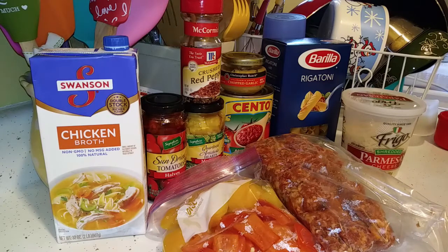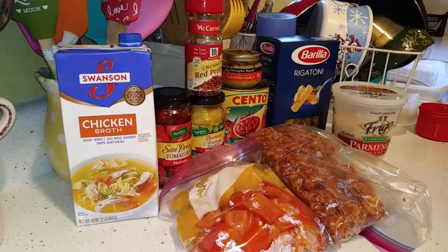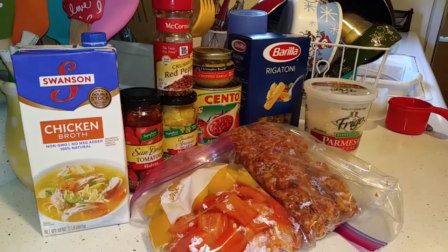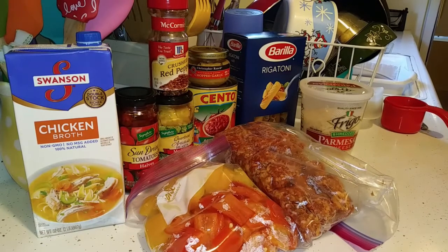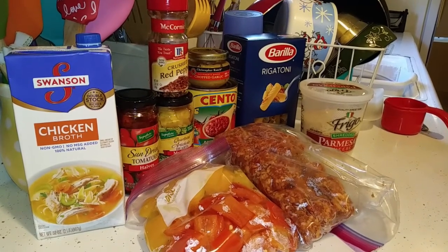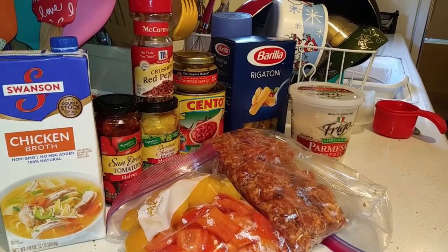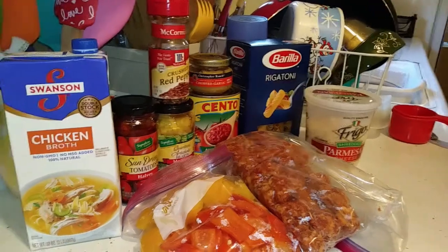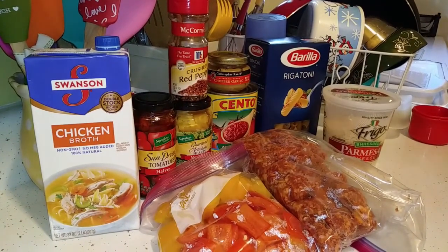I have right here a bag of red and yellow bell peppers and a bag of Italian hot sausage — two packages of that. I'm also going to be making this with rigatoni pasta, and for garnish shredded parmesan cheese. You can also add fresh parsley if you have it, and of course your pressure cooker.